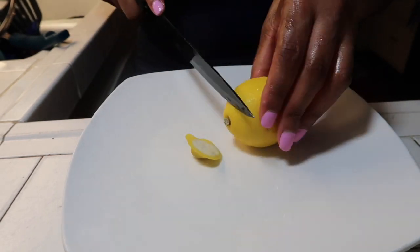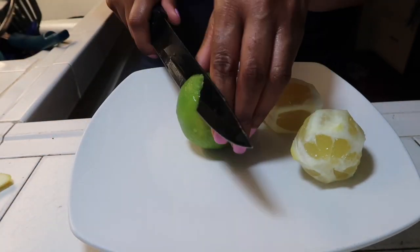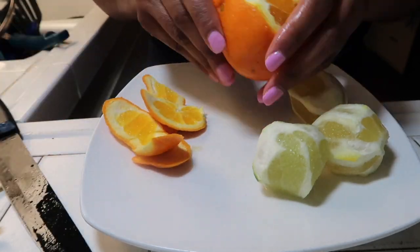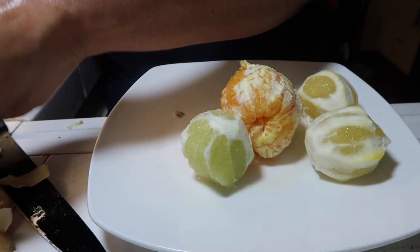So without further ado, I will juice my lemons, limes, orange, and ginger, and that's what I'll be drinking tonight. I'll let you guys see the video of that, and then saying goodnight — and that's it. I'm going to use my Breville juicer; I'll show you guys how that looks.